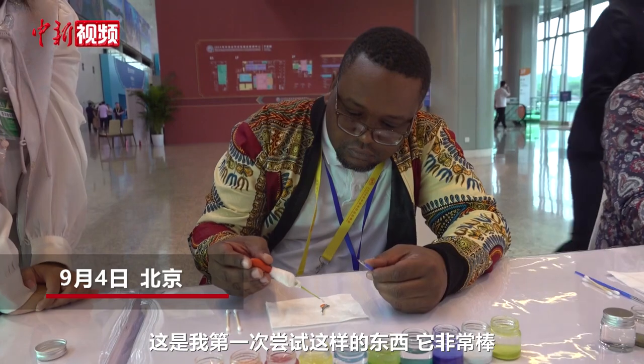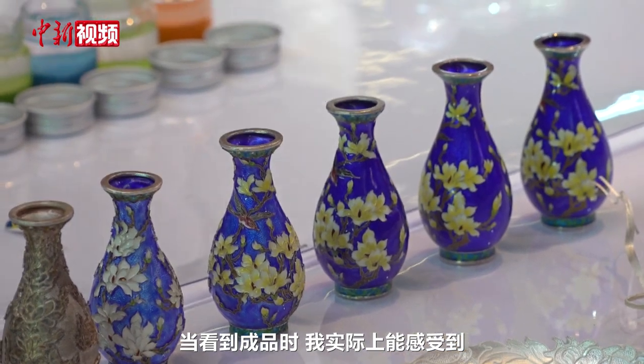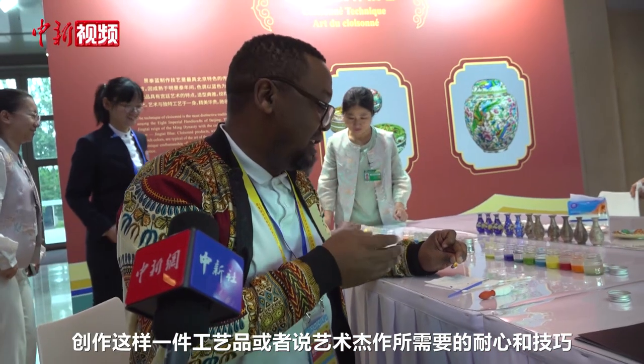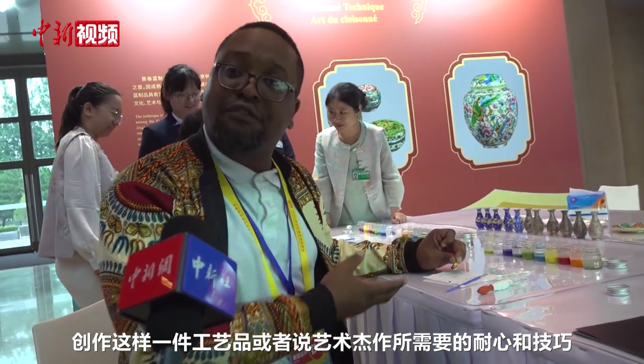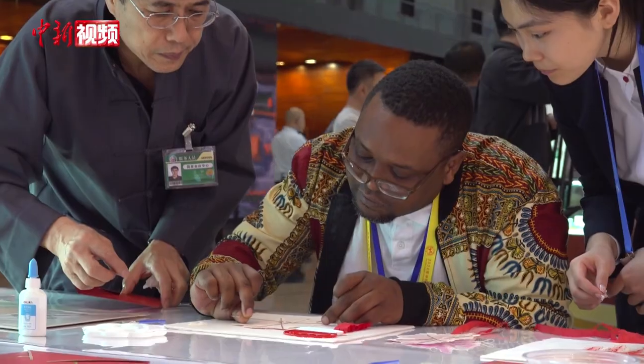This is my first time trying something like this, which is very nice when you look at the finished products. I can actually feel the amount of patience and technique that goes into creating such a craft and artistic piece of work. It's very good, very amazing, I like it. So this is Bawzang Feiy.